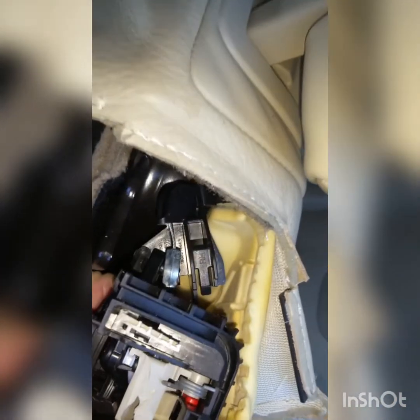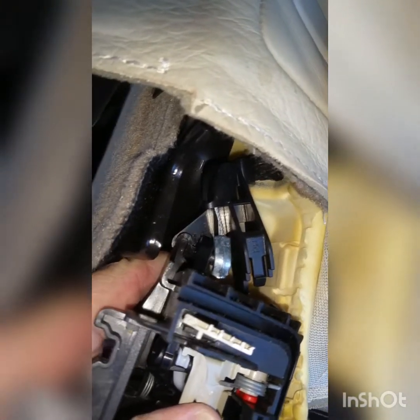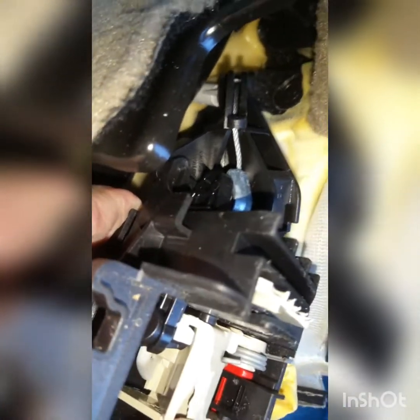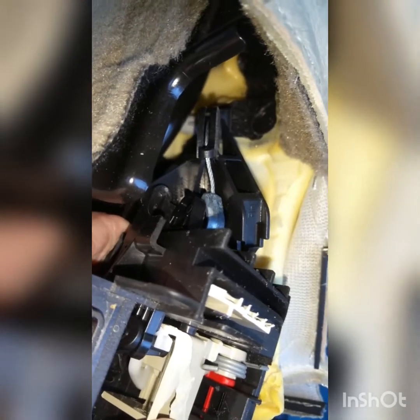If you pull it and actually sort of twist it a little bit outward to stabilize it, that black tab sort of pops out. The other one didn't break and so far this one hasn't. That makes it easy to lever the metal piece off. The actual tab down here is in the part that's going to be replaced.